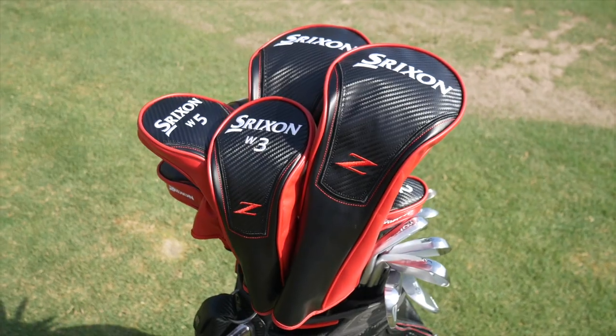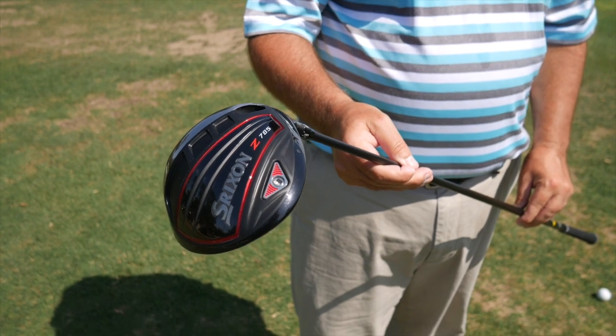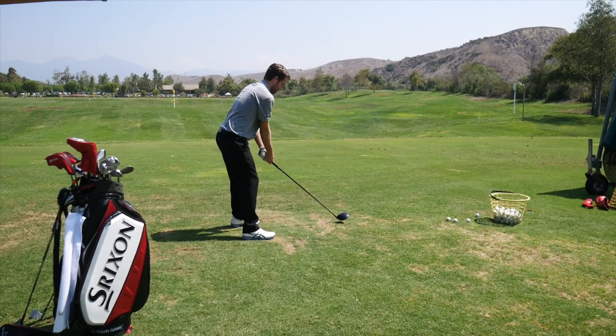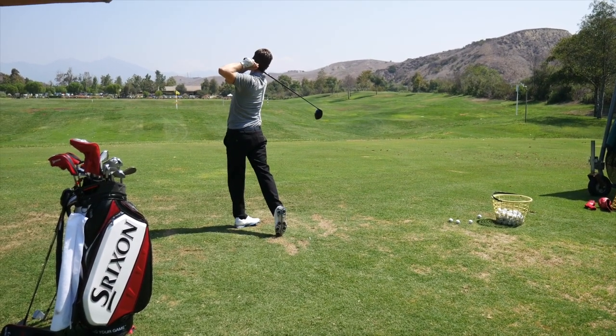Hi, Chris Wallace from Second Swing. We're in Mission Viejo, California today with Srixon Golf. I'm with Brian Schelke. We're talking about the new 2018 Z Series Woods — specifically the drivers. We've got two new drivers: the Z785 and the Z585.